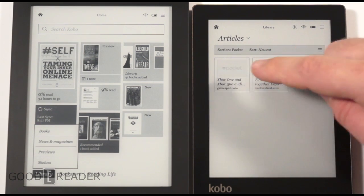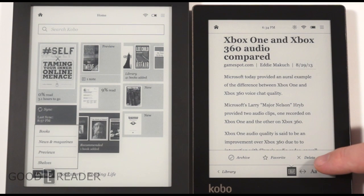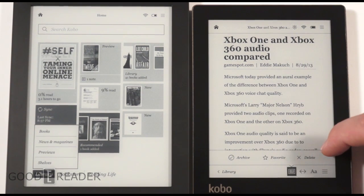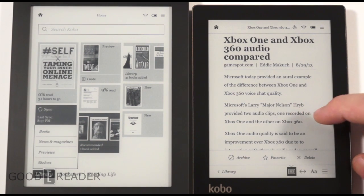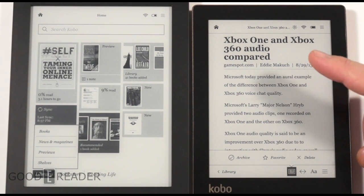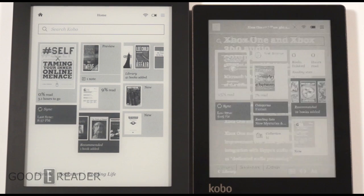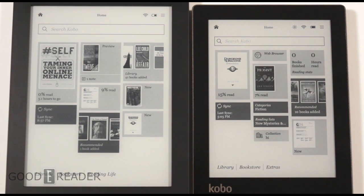What this does is take articles and put them in a very e-book-friendly format, giving you control over the fonts. You can favorite, archive, or delete. You could have a year's worth of Goody Reader articles on here, so while traveling outside a Wi-Fi zone you can catch up on all the latest news. It also has browser-based plugins, so you can sync webpages and read content from sites like CNET or Goody Reader on a six-hour flight. We've heard from Kobo leads that the Aura HD will get Pocket firmware updates at some point during the year.